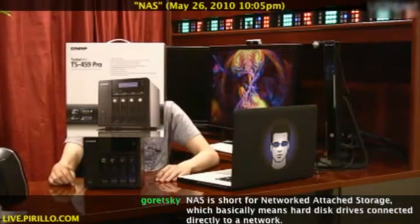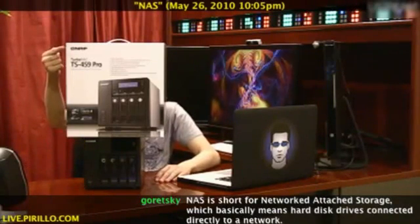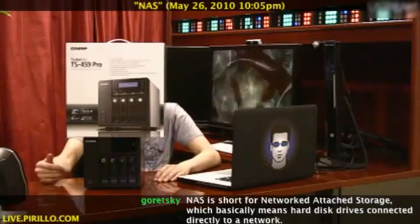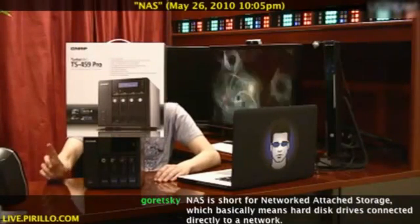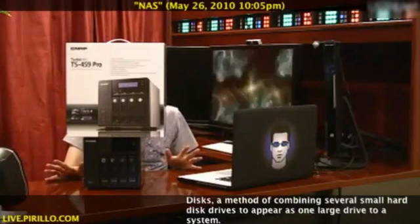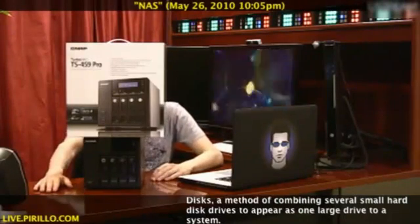This product was sent to me to review by QNAP. Go.tagjag.com slash QNAP is where you can find more information about this device and the other products that they make. If you drop me a line, chris at perillo.com, I'll see what I can do about saving you money on any product that QNAP happens to make.